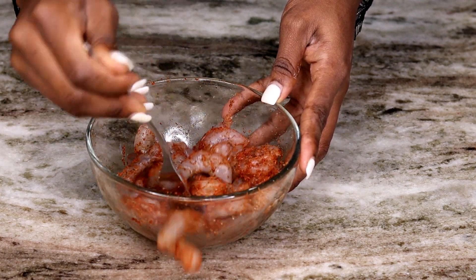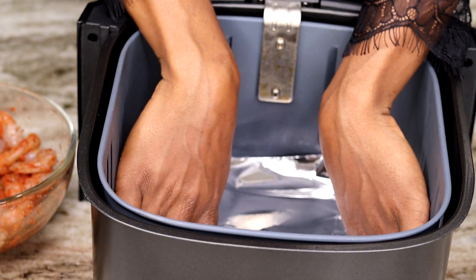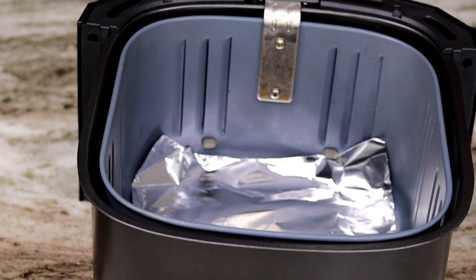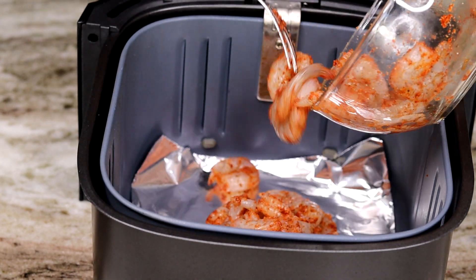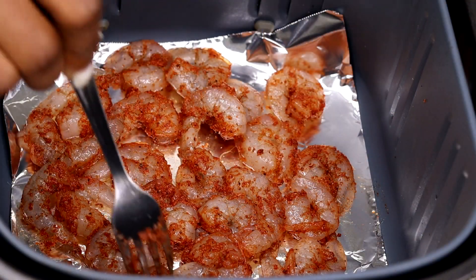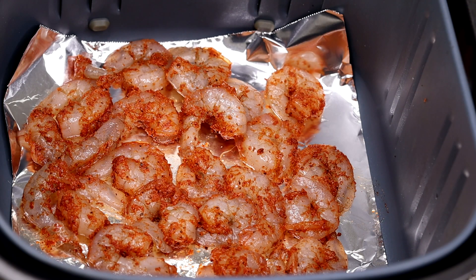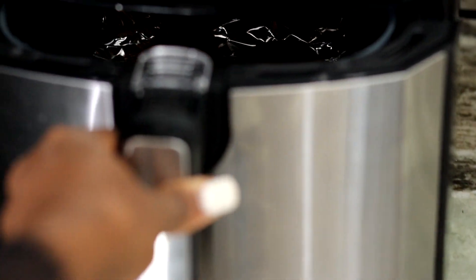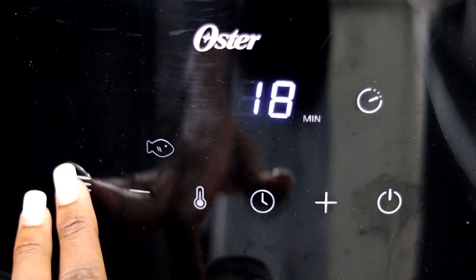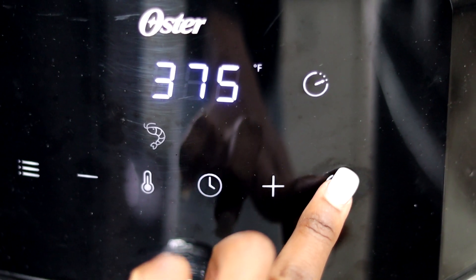Now I'm going to be cooking the shrimp in the air fryer. If you want, you can cook them on a stovetop or even bake them. I'm going to spray a little non-stick spray, place the shrimp in the air fryer, and air fry for about 12 minutes. I do have a link for the air fryer I'm using in the description box. I'm selecting the shrimp preset and letting it cook for about 12 minutes at 375°F.